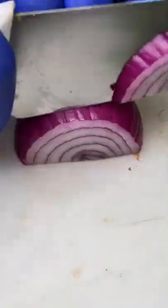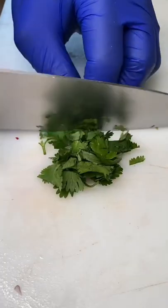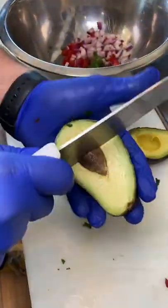What's up, guys? This is guacamole in the making from Choppy Bowls in Fort Lauderdale, Florida. They start off with chopped up onions, cilantro, and tomatoes.